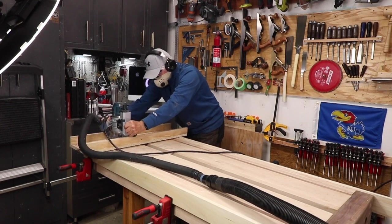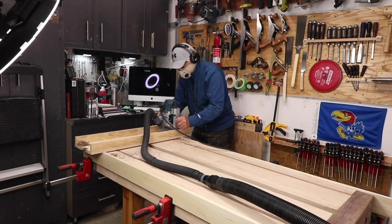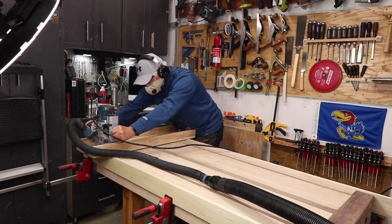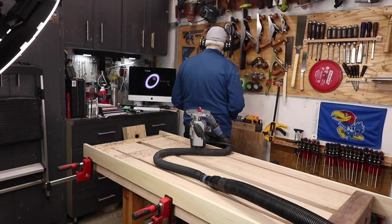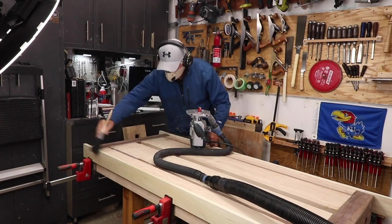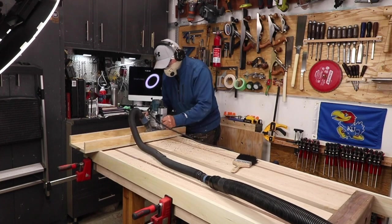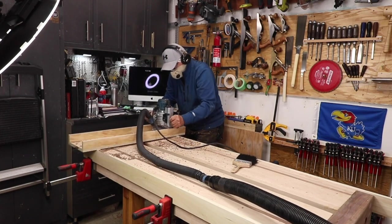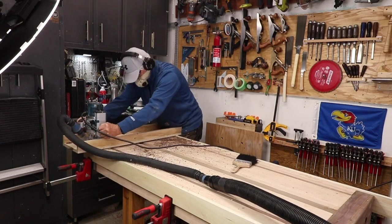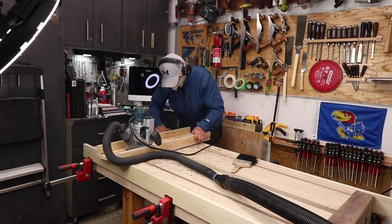The next step — which I failed to capture on camera — is to slide your sled all the way along the bench and find the place where the workbench is deepest or lowest relative to your sled. Set your plunge router bit to reach that point, if not slightly below it. Then you can start routing the entire length of your workbench. Make sure your Bessey clamps or parallel clamps are really tight so the guide rails don't push down as you exert pressure with your router.